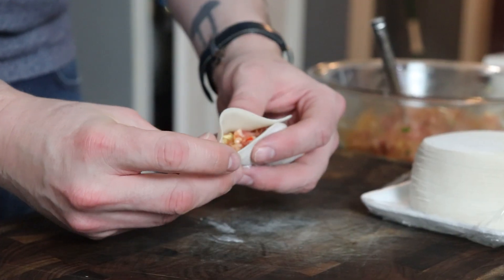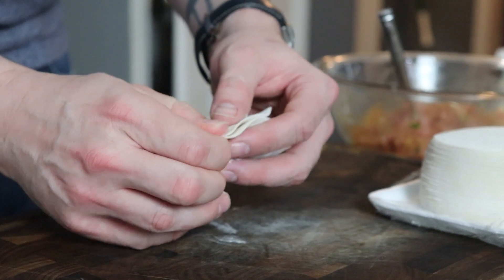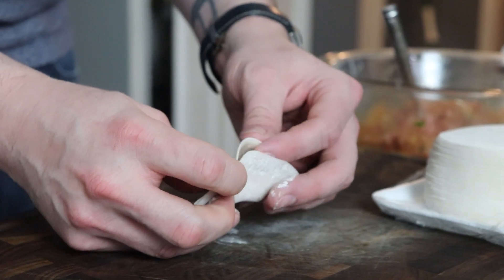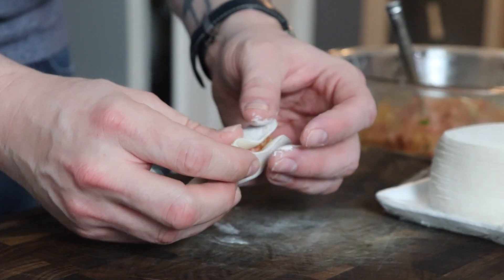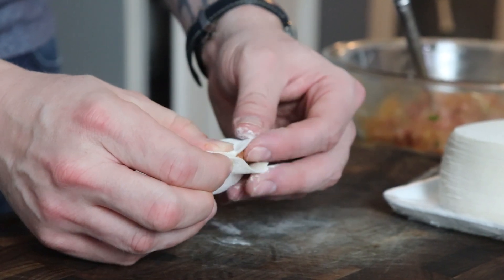Sealing these is the only slightly tricky part, but you're just going to pleat one edge of the dumpling and then press that pleated side into the other side. That water is going to help with the starch to get it to stick. Just keep pleating, folding over, and pressing down.